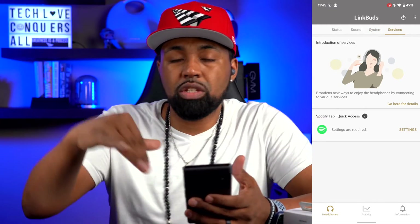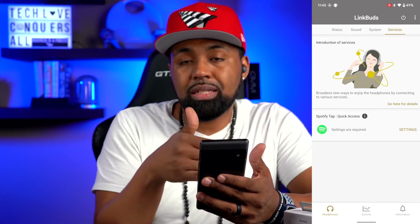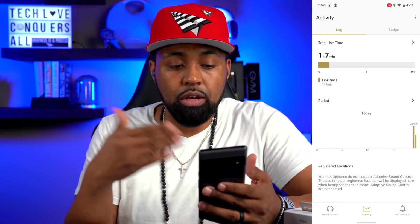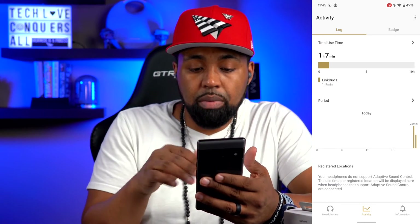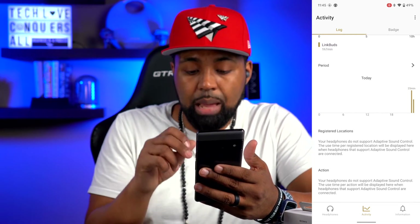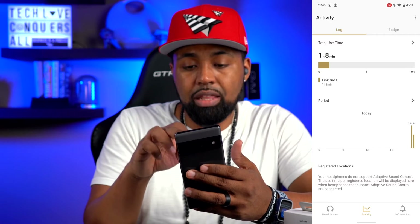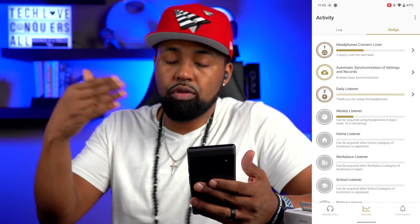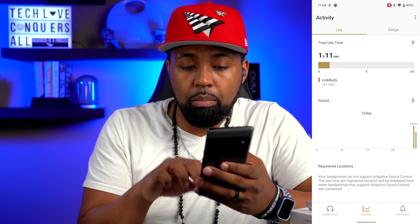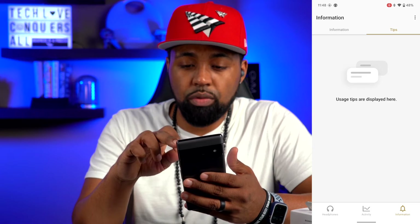Under Services, there are additional functions with Spotify — if you use Spotify, you get additional options for it inside the app. At the bottom you have Activity, which tells you total time used, the period, registered headphones, and different actions. It notes the LinkBuds do not support adaptive sound control. You also get Badges — the more you listen and the different places you listen, the more badges you earn.